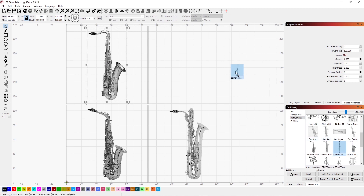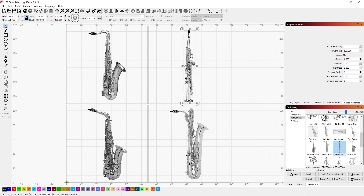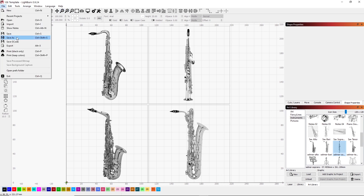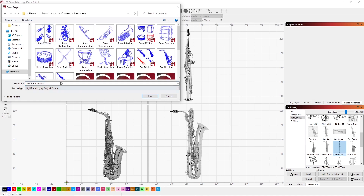And finally the soprano saxophone — shrink that and get it centered into the last tile area. Normally I would consider this done and could continue on to the burn. I'm going to go ahead and save this to make sure I have it. We'll get this saved into my instrument area as 'four sax'.